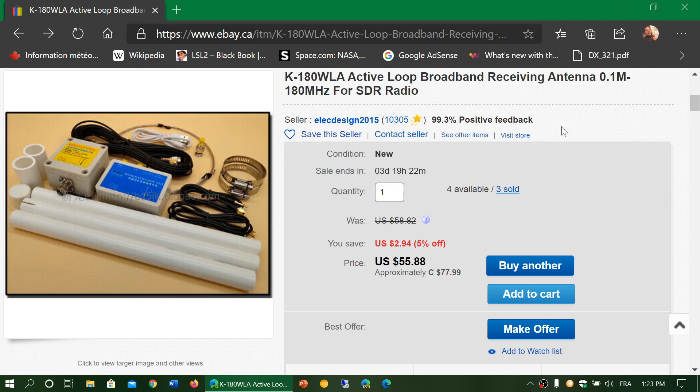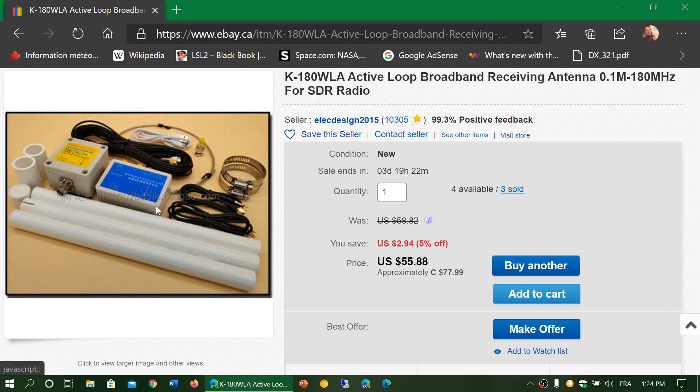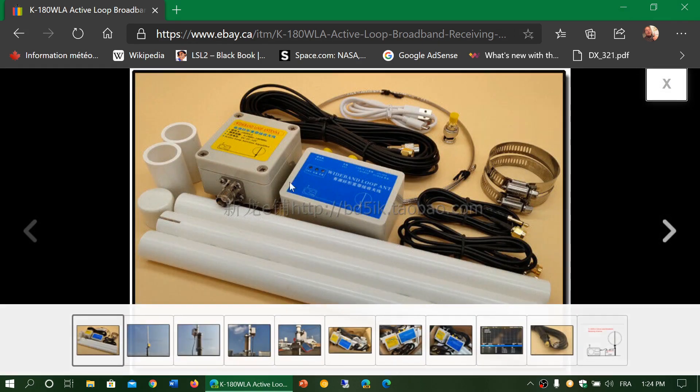Since it's a loop, on the VHF band it should be pretty directional. It costs 55 US dollars.